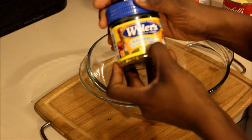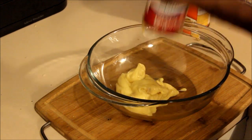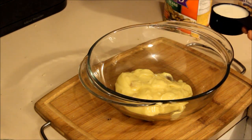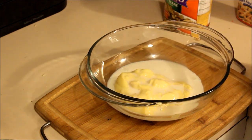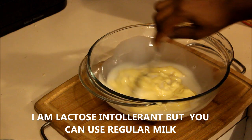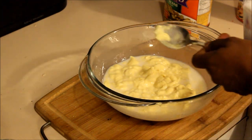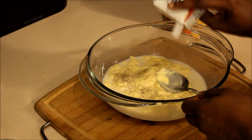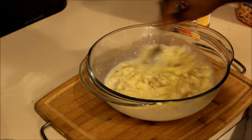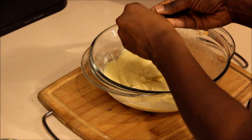The first thing you need to do is put your cream of chicken into a two-quart casserole dish. Now that I got the cream of chicken in there, I'm gonna put in one-third of a cup of milk — this is silk almond milk original. Once I get those two in there I stir them up together a little bit, then I put some black pepper in it and stir that up.